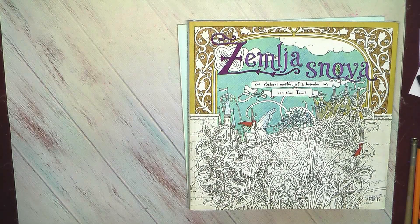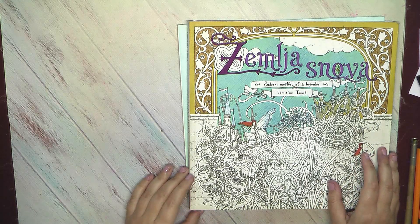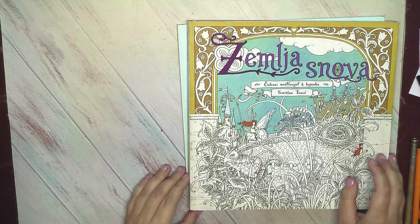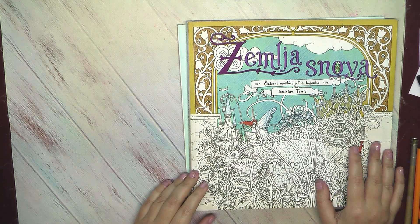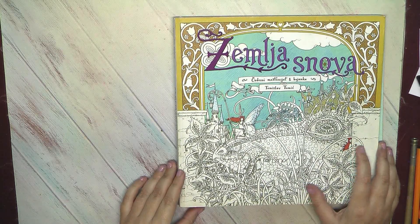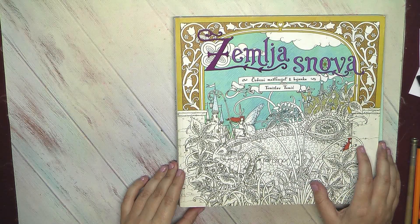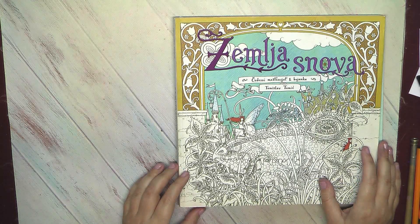Welcome to my channel, and thanks for continuing to watch this very long series about all my coloring books and all finished pictures. This series I want to start from Tomislav Tomic. Tomislav Tomic is one of my favorite artists, and I always hope that one day he will decide to do another book.